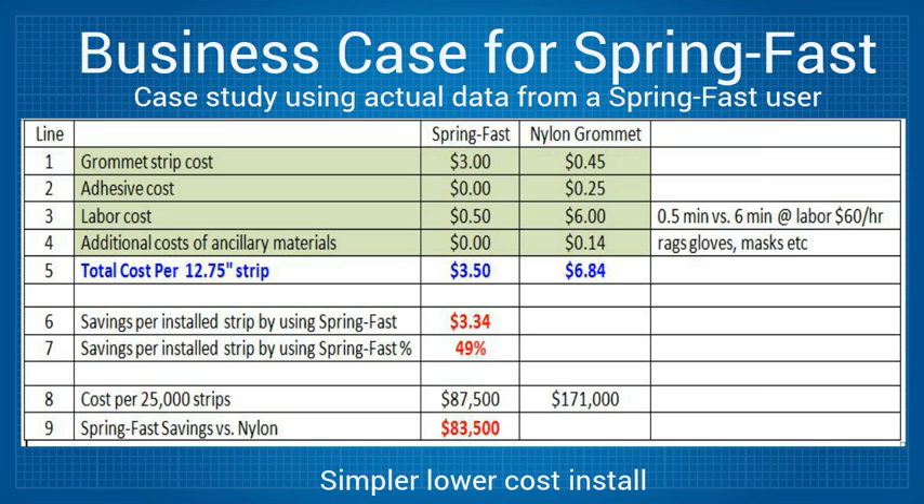Line 4 breaks out any additional costs for rags, masks, and gloves used in the process with the adhesive. This does not apply to SpringFast. Line 5 gives the total installed costs for both versions. SpringFast's advantage is clear to see at $3.50 versus $6.84.